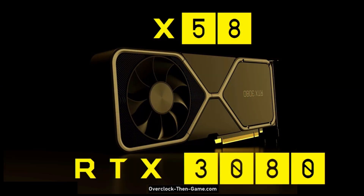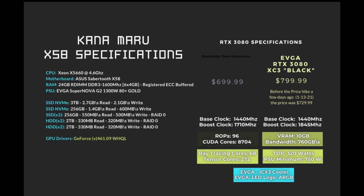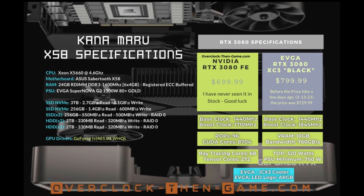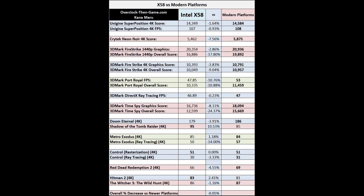From what we have seen and what most people probably expected, the 2008 Intel X58 performs very well at higher resolutions such as 4K. I have compared the X58 and 6-core X5660 against modern machines running anywhere from 8 cores up to 16 cores. These comparisons consist of several sources for nearly all of the games and benchmarking apps listed below. When I combine the total performance numbers across the samples listed in the chart, we see an overall decrease of only 0.05% when compared to newer platforms. You can read more in-depth information in the article as well.